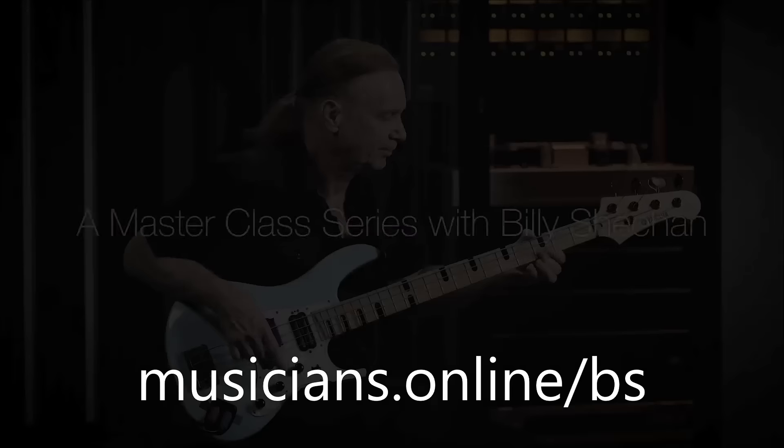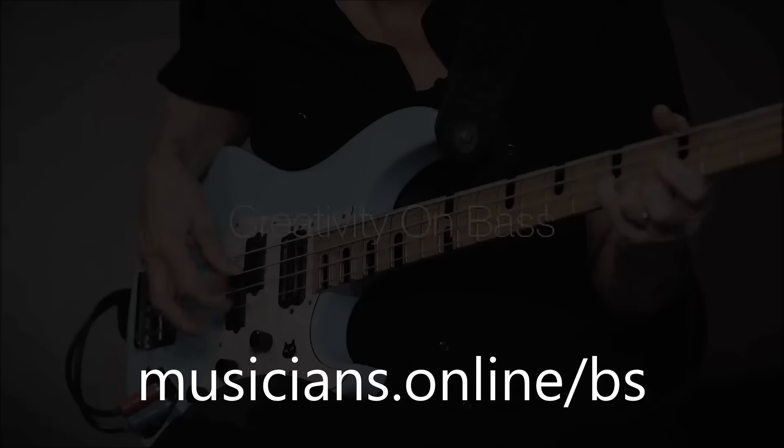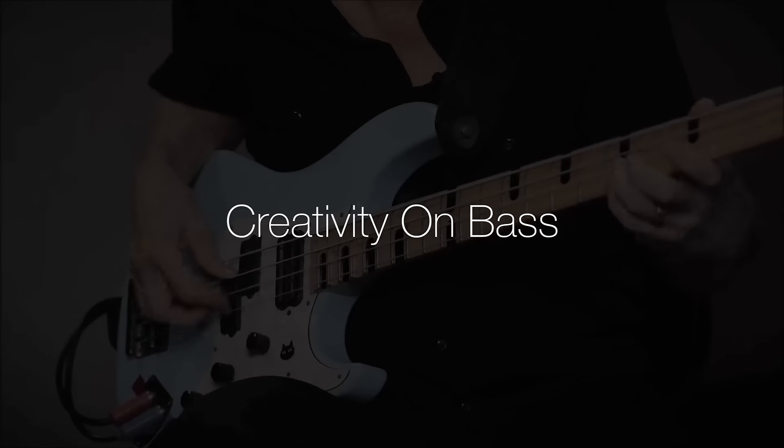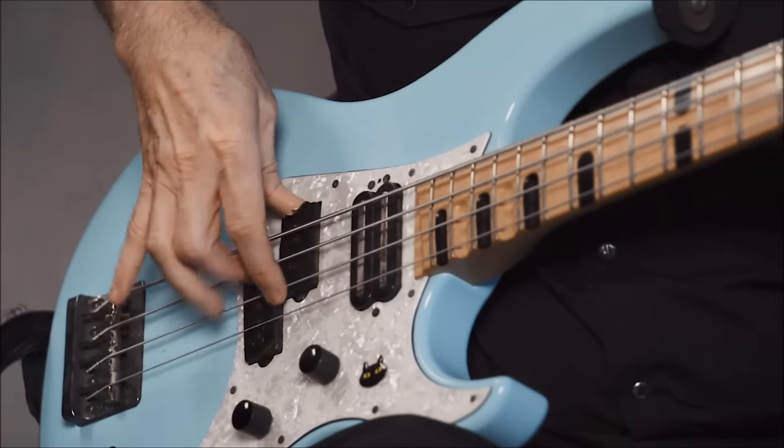Hi everybody, my name is Billy Sheehan. I'm here with my Musician's Creativity Lab, presented to you by the Yamaha Music Foundation. In this series, I'm going to be showing you some of my techniques and some of the ways I approach the bass.